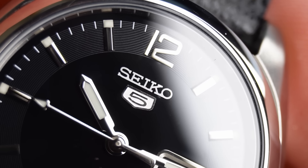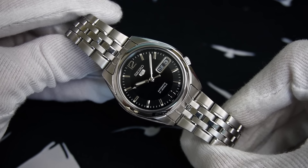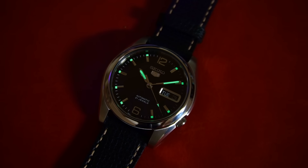These applied polished markers unfortunately aren't filled with lume like the ones on the Explorer, but Seiko's fantastic bright lume is still present on this watch. All of the baton indexes feature a plot of lume at the end of them, and those polished fence post hands also feature a generous amount. So the lume is as good as you'd expect with a Seiko watch.